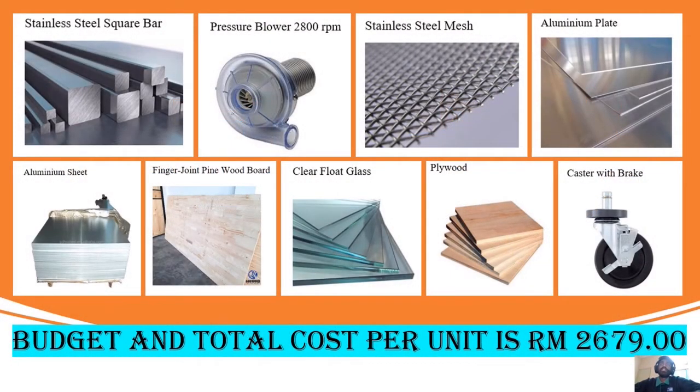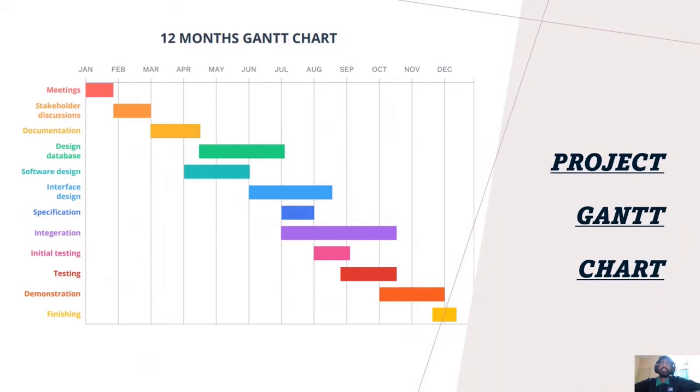These are the materials that we use to design our project. The total cost per unit is 2,679 ringgit. This is our project's Gantt chart.